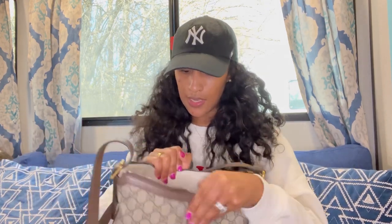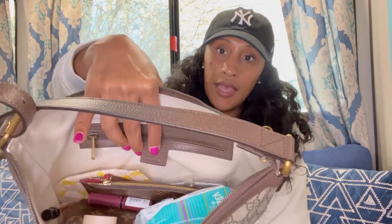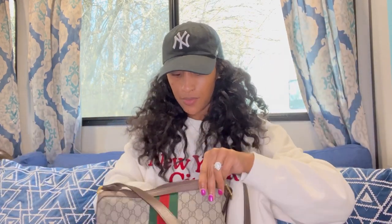On the inside you have a white, off-white cotton lining. You have your Gucci hang tag here, and then you have one zipper pocket on the inside which has the Gucci tag along with what I guess is the serial number to authenticate it as a real Gucci bag.